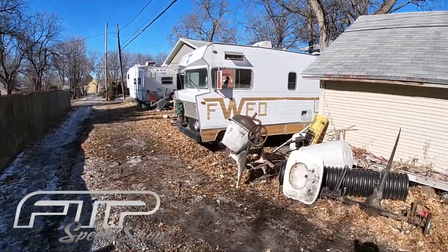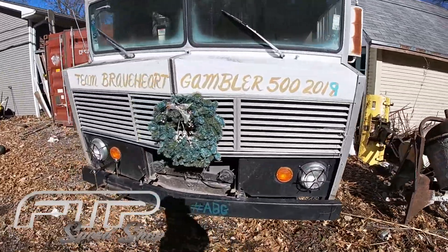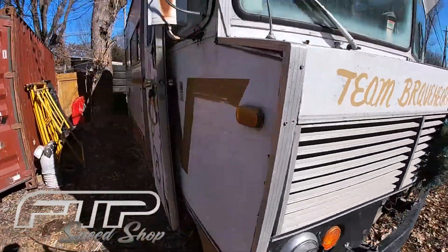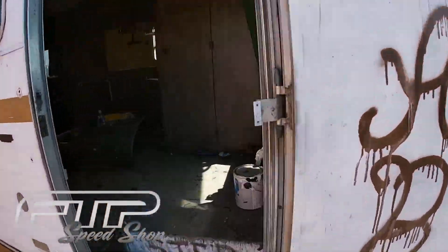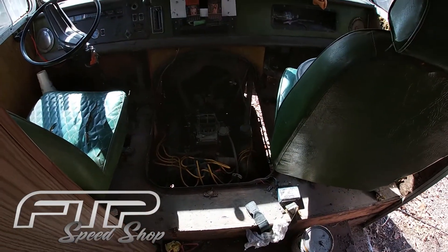We need to make room, so the Winnebago's got to go down to the fleet house. We're going to take it for a cruise. It just fired right up after I cleaned the spark plugs out because they were fouled, and banged on the carburetor because the needle and seats were stuck.